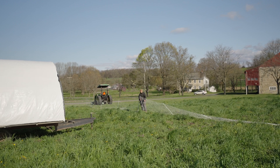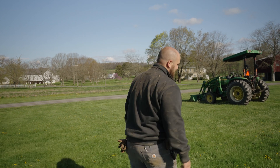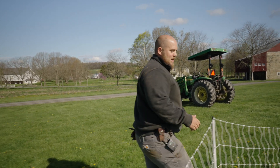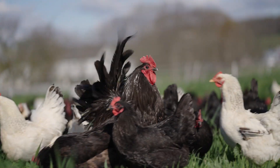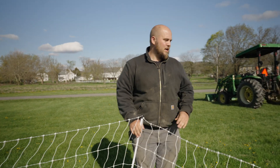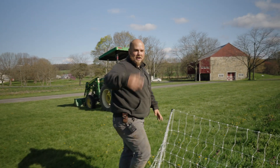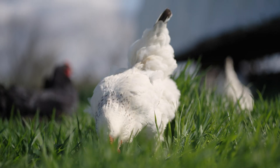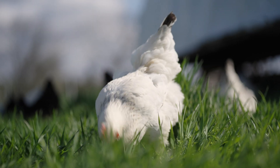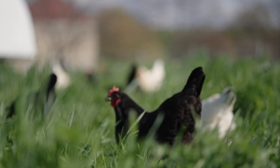Do you need a rooster for a chicken operation? You do not need a rooster for a chicken operation. Eggs do not need to be fertilized to be laid. You may want a rooster around for other reasons — maybe you just like having the crowing in the background or if you think they're pretty — but for egg production, you do not need a rooster.